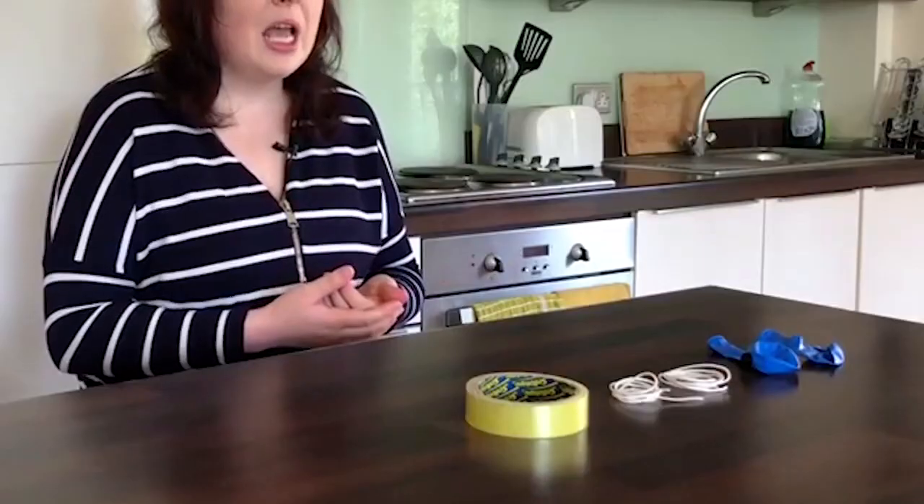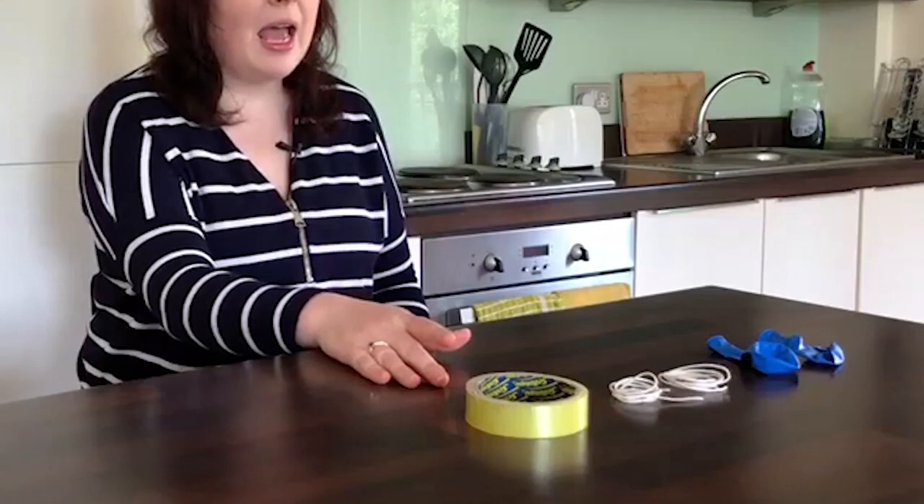For this demonstration you'll need two balloons. You'll also need string, or you can replace this with wool or thread — basically anything that will help you hang the balloons. You'll also need some sellotape, and you'll need a woolly jumper, or you could use a cloth, or you could use your hair, or you could try out a few other things.